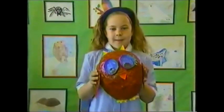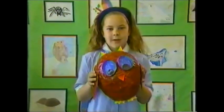Hello, my name's Carly. I paper mache-ed a balloon and stuck on cardboard eyes and a beak. Then I painted it to make my owl.